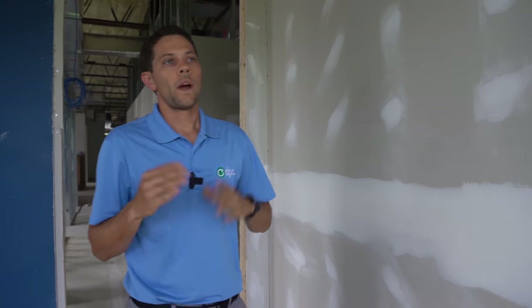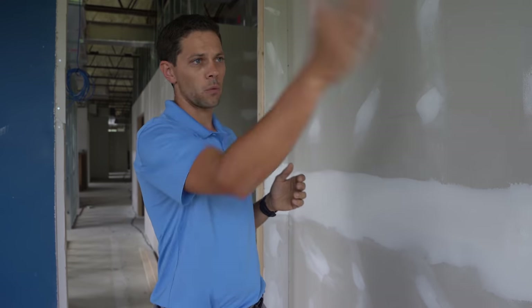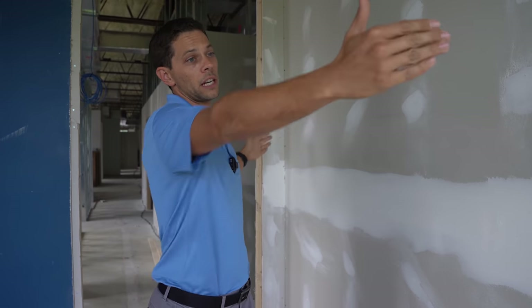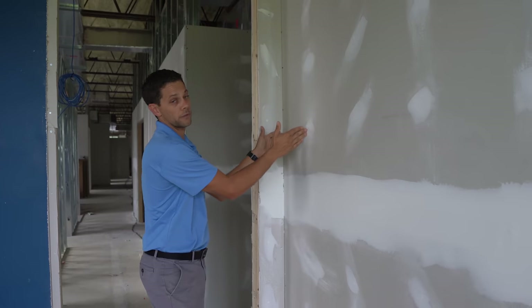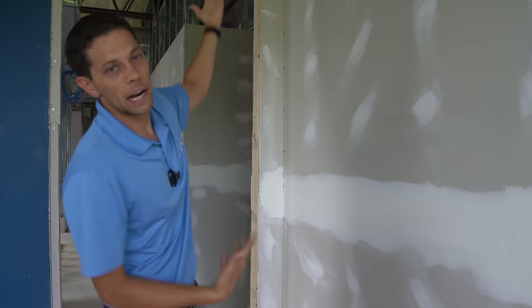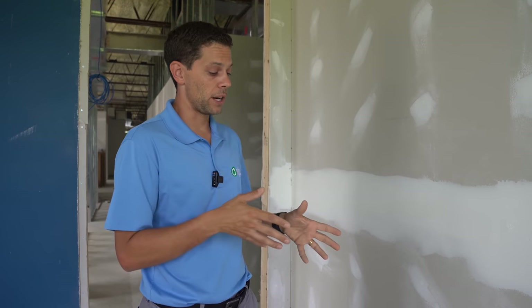Where is the first stud? That's the biggest question, because if you knew that, then from there it's really easy. Typically they start at one end of the wall and build studs every 16 inches. Unless that wall is perfectly divisible by 16, you'll have one void at the end that is a little shorter than the others. We'll go over some ways to try to find where the studs are and some tricks so that you don't have to avoid patching a hole.